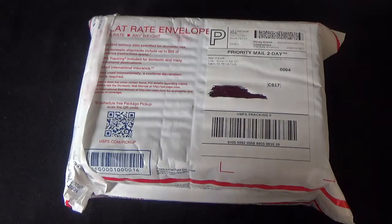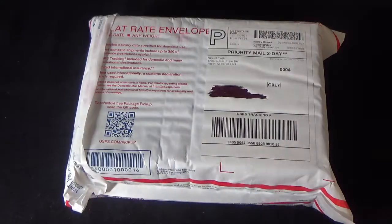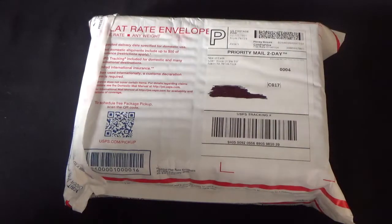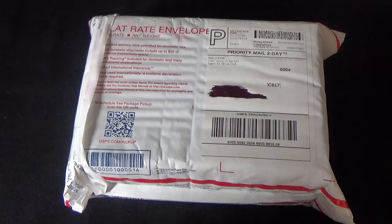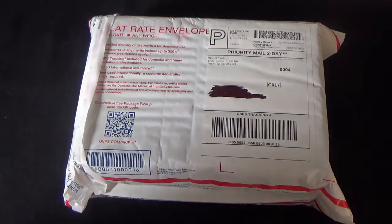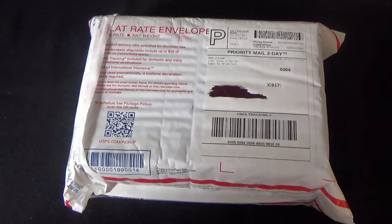Bonjour and welcome or welcome back to my channel. My name is Claude and today I'm going to be doing the unboxing of the Tarot Box subscription Nine of Earth. I'm very excited - it just arrived. It was delayed by two days and seemed to have traveled all around the USA before it got to me.